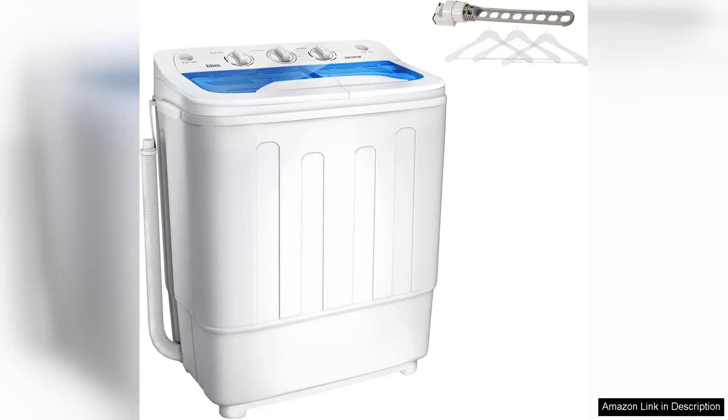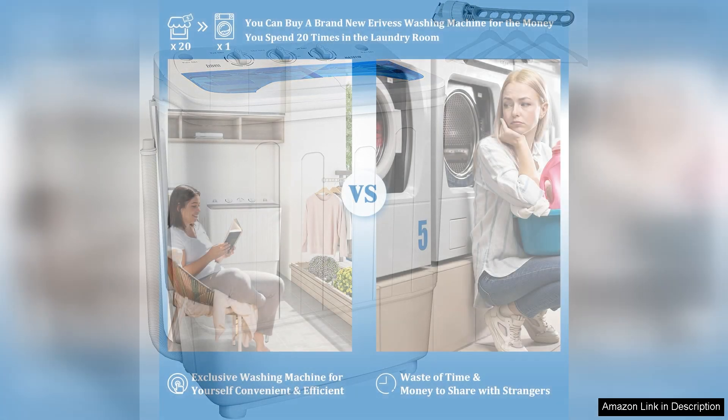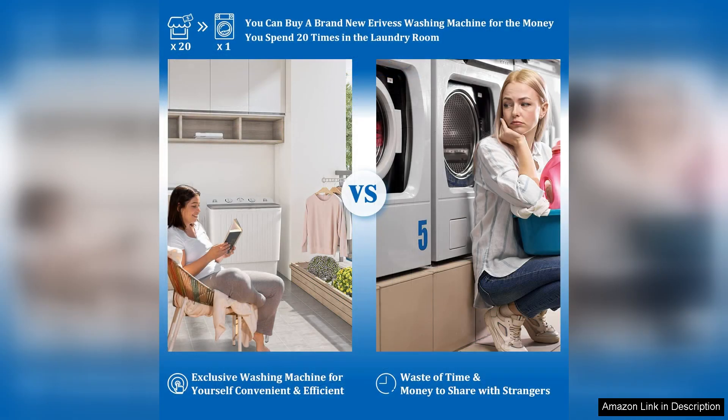The Portable Twin Tub 18LB Washing Machine with Drying Rack is a convenient and practical solution for those living in small spaces or looking for a compact laundry option. This machine offers a washing capacity of 18LBs and a drying capacity of 11LBs, making it suitable for small to medium-sized loads.